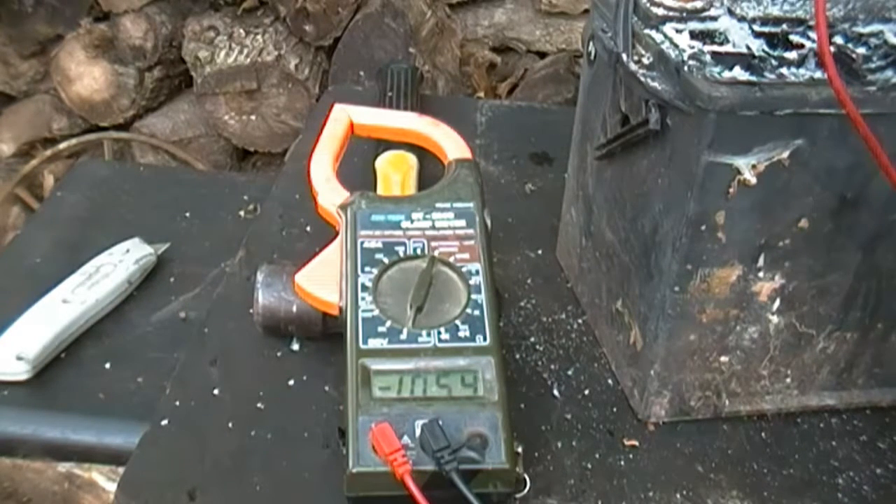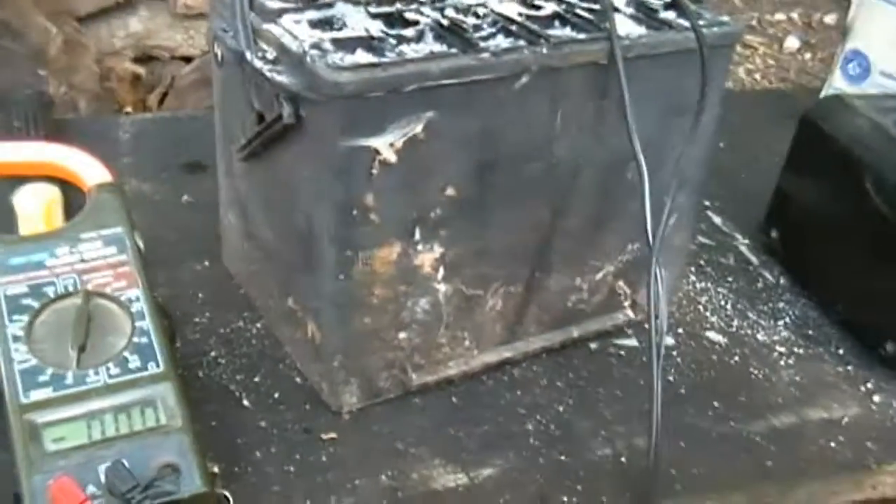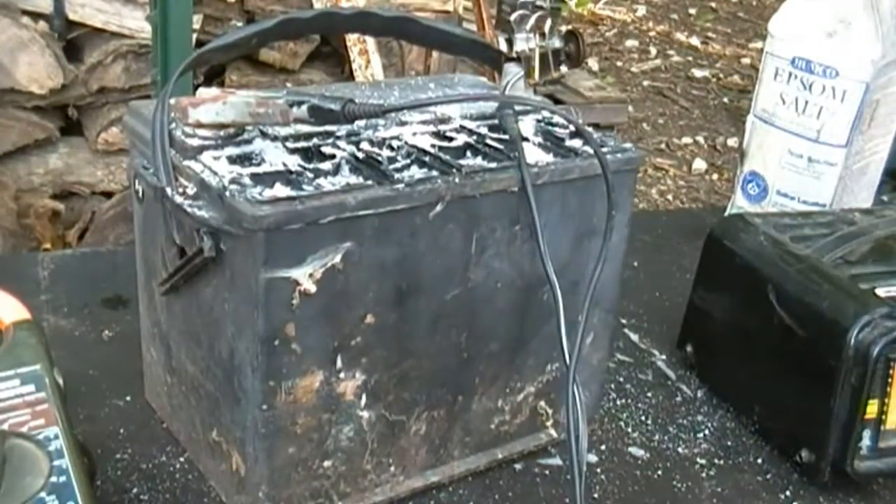It's obviously helped — 10 volts, about 10 volts. The harder I push, the more the voltage goes up and down, so it must have helped it. I'm going to let this charge on there for a few hours because that battery is pretty darn old.